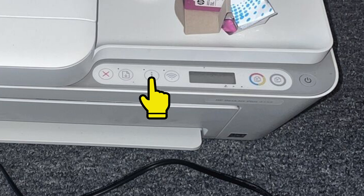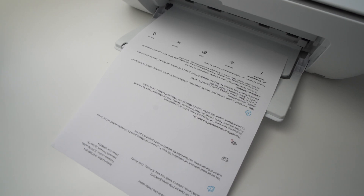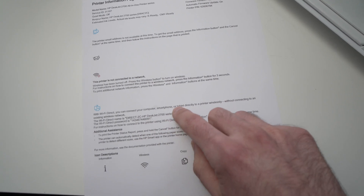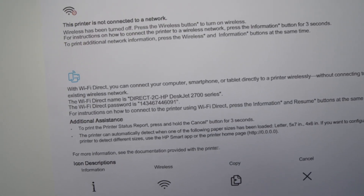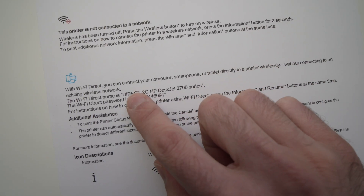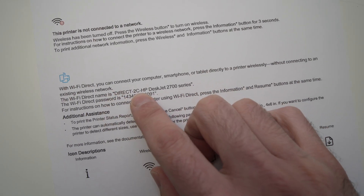Next, press and hold the I button for six seconds. At that point the printer should start taking the paper you inserted and print something. Take the page that just came out and on the lower bottom part you're going to see your Wi-Fi direct name and under it your Wi-Fi direct password.